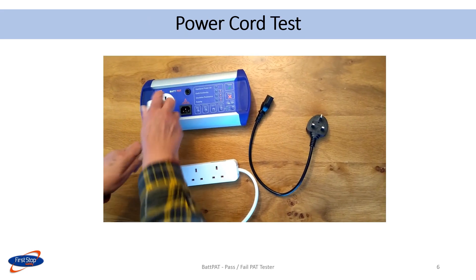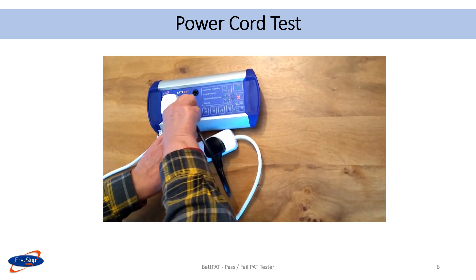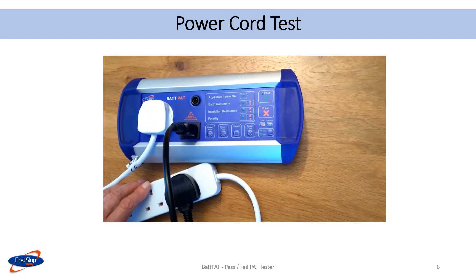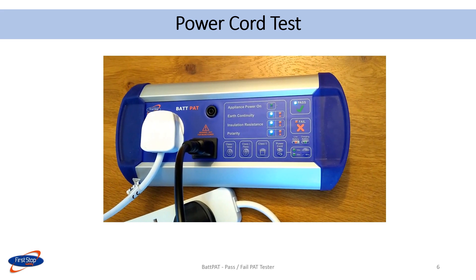This shows a power cord test being carried out on a mains extension lead. This is plugged into the PAT tester. The short IEC lead is plugged into one of its sockets as well as into the PAT tester. The power cord button is pressed to carry out the test. The results on the display show that the earth continuity, insulation resistance, and the polarity were all a pass. Overall, the appliance passed.